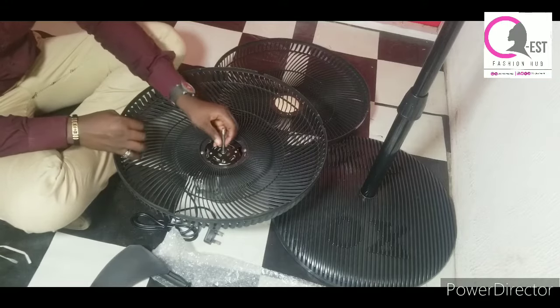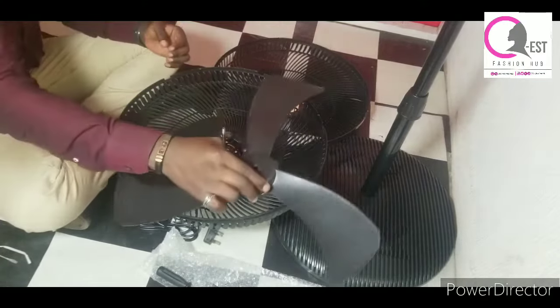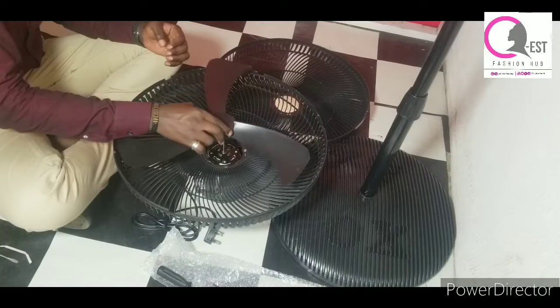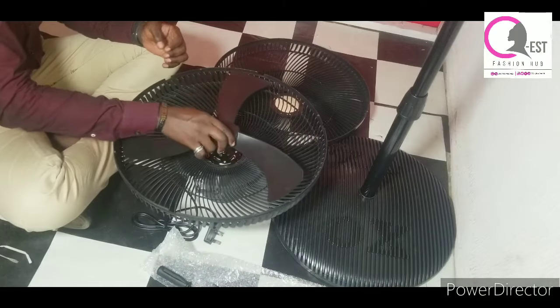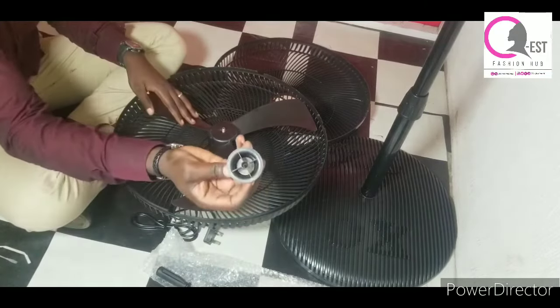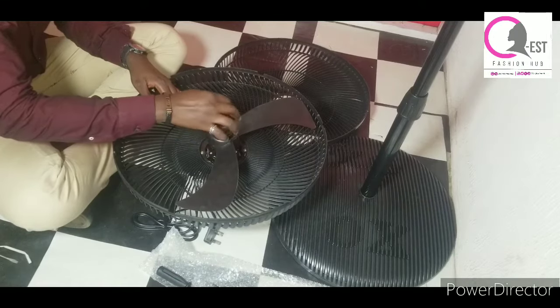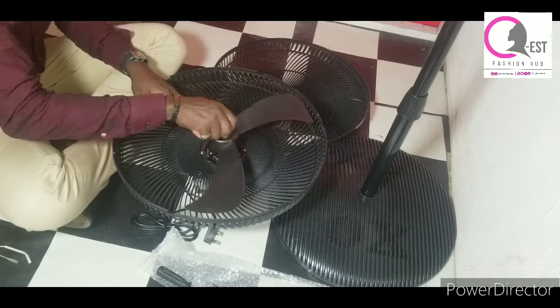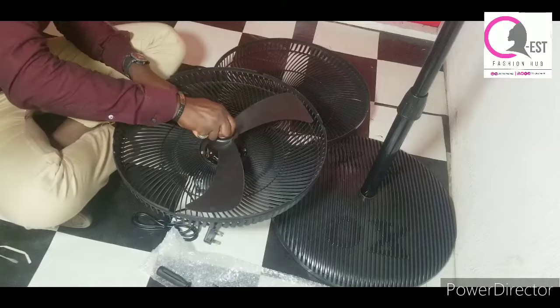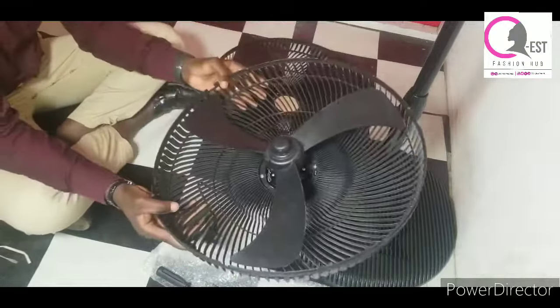Once they are screwed properly, you'll be able to raise both parts up together. At this point, grab your blades and insert them in. Then put the cap cover on top and tighten it, just like you can see us do on the screen.